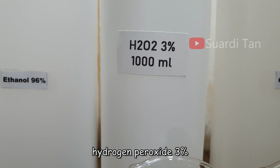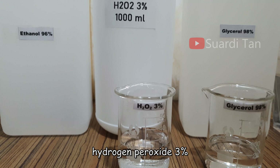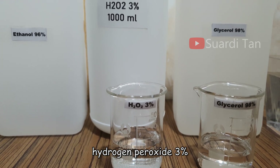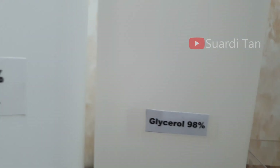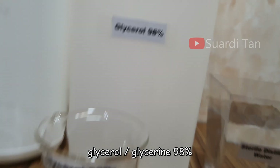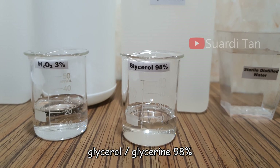The next material is hydrogen peroxide 3%. The low concentration of hydrogen peroxide is intended to help eliminate contaminating spores in the bulk solutions. The next material is glycerol, also called glycerine. 98% glycerol is added as a humectant to increase the